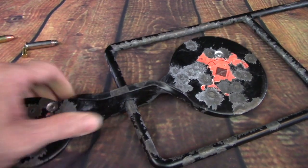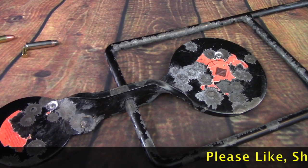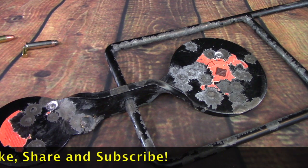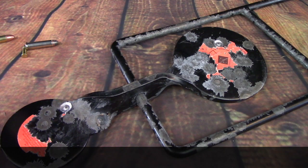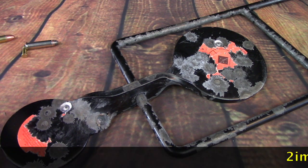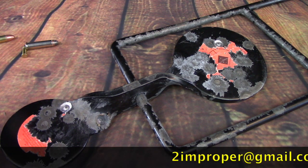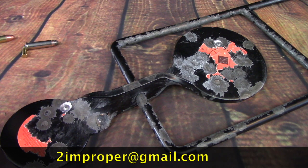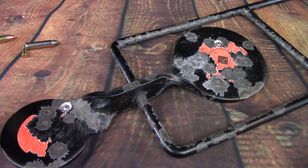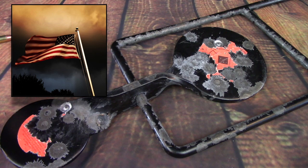That is incredible. And that, folks, is velocity. I hope that you enjoyed this little easygoing presentation. That is the apparent effects of velocity versus mass. I'm Chris, or 2improper. Thanks for watching. My email address will be scrolling across the bottom of the screen — that's 2improper@gmail.com. I will answer you provided you're going to be polite about whatever it is you have to say, and if I have the time. Thanks for watching, folks. God bless the United States of America.